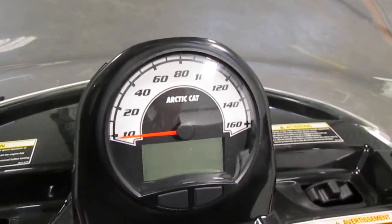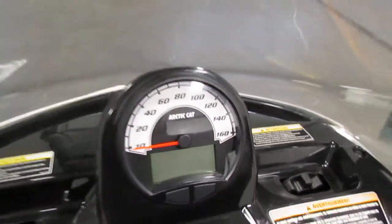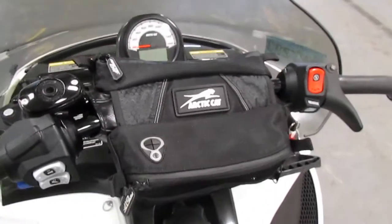The digital gauge also includes a trip meter, fuel level, clock, and odometer. It has an Arctic Cat handlebar bag.